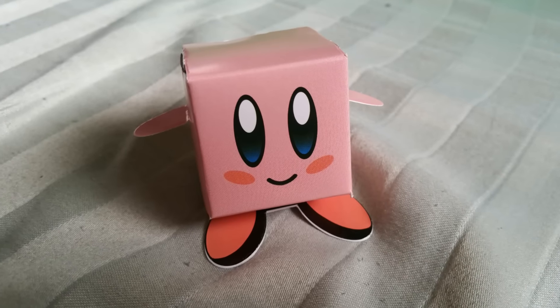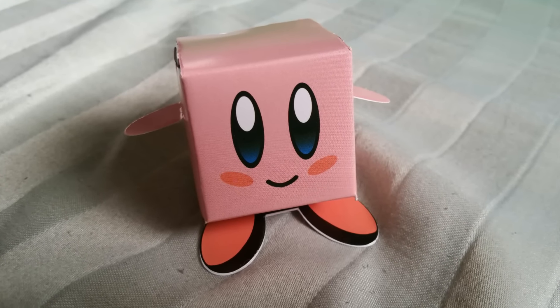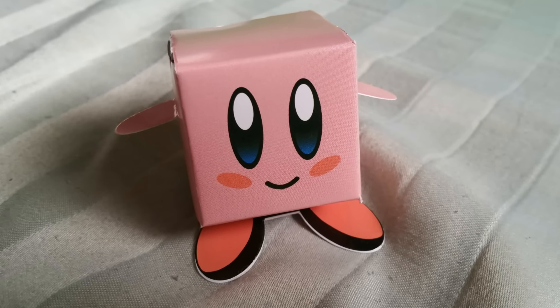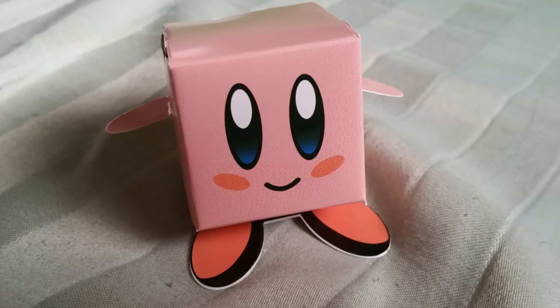Number 3 is the QB papercraft. Ever think to yourself, I wish things were more QB? Well, now they are. This adorable do-it-yourself QB will provide you with minutes of fun while you assemble it. And then you'll have an awesome QB companion forever!